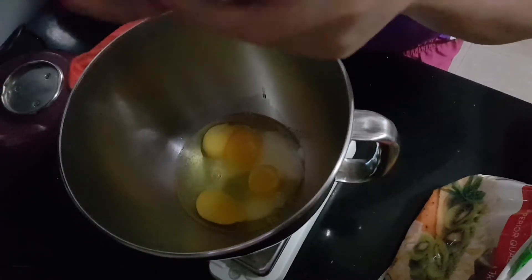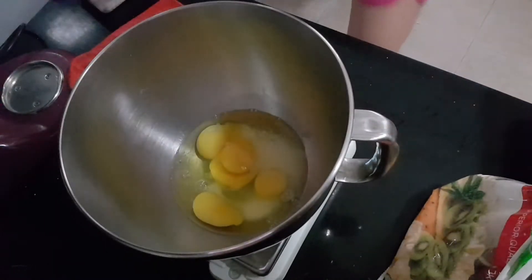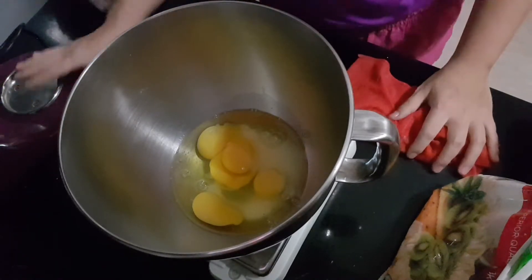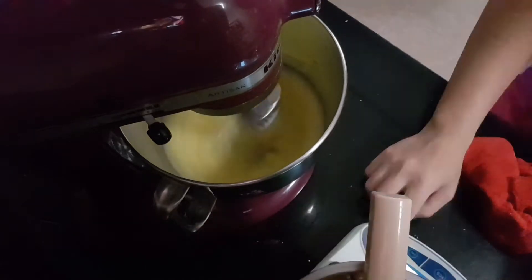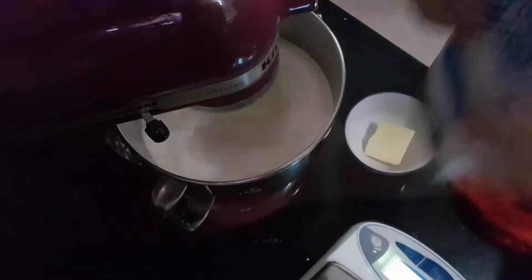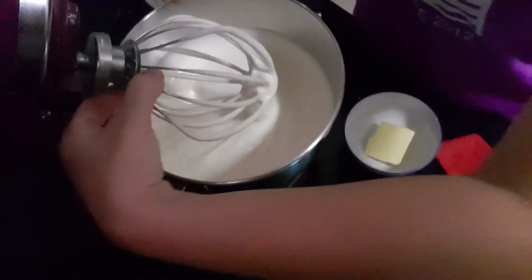I'm adding an extra egg because my eggs are quite small. I'm going to beat them on high. Okay, it's very thick.